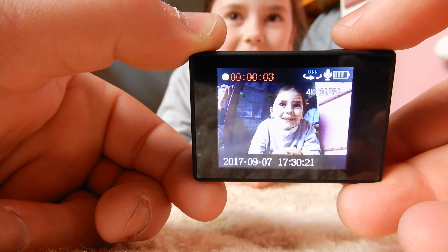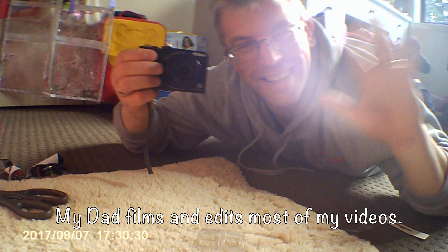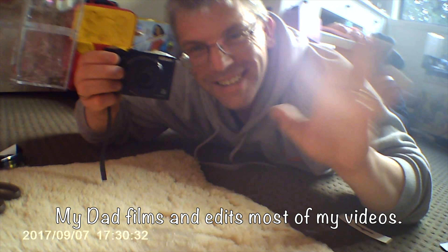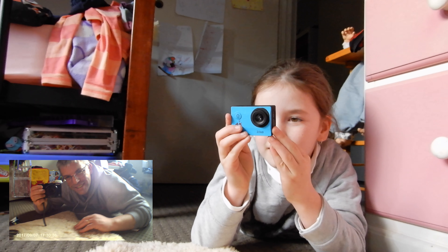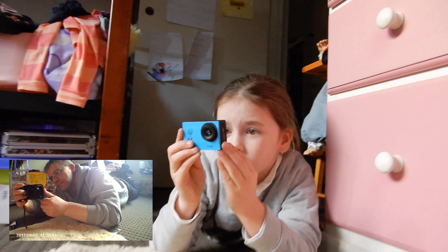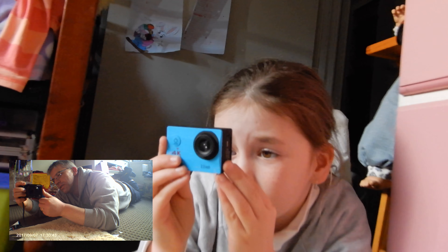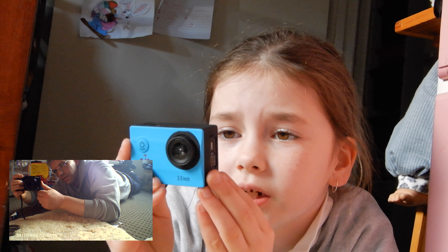We're recording! Can I record you? Camelman! That's the Camelman — it always films in my videos. It even tells the date at the bottom, and also the time. Yeah, that's the time! Cool!